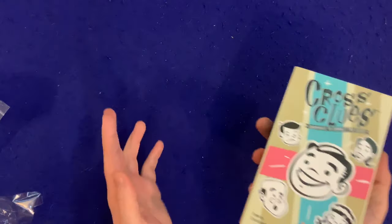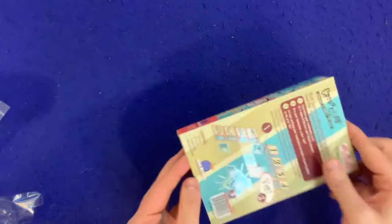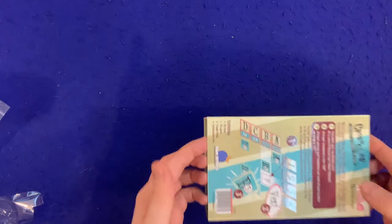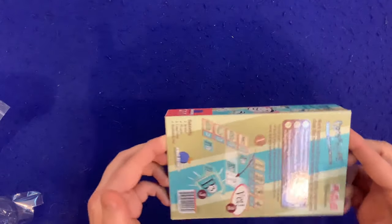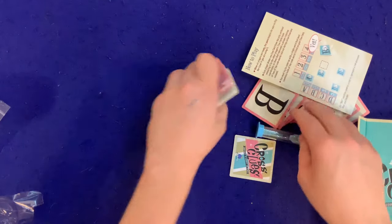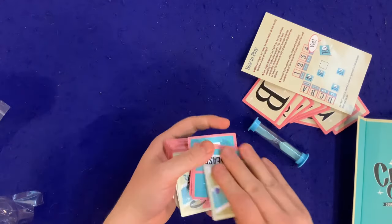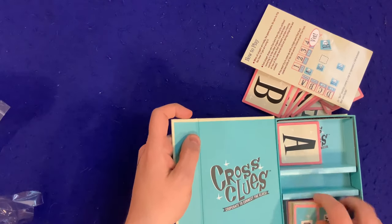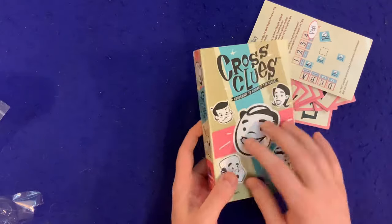This looks like a really cool game. Let's do the check — they've got the magnetic clasp. Will it fall? Okay, first and foremost it passes that test. I've seen some games that don't — that was solid, very solid. That's a B-plus right there. Awesome. There you go — that is Cross Clues, cooperate to connect the clues.